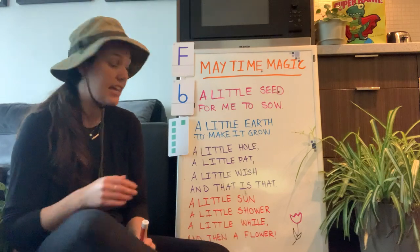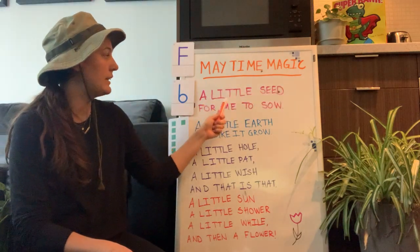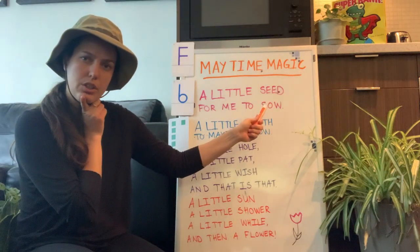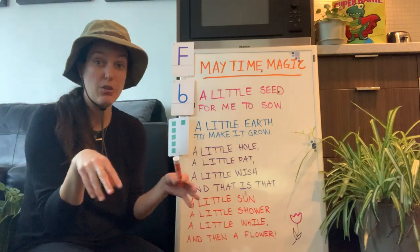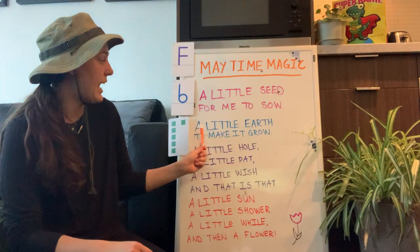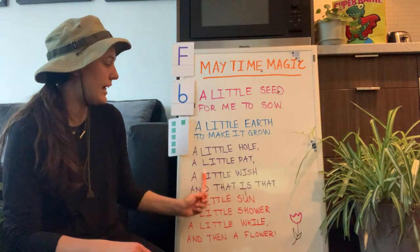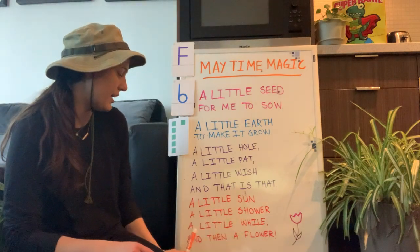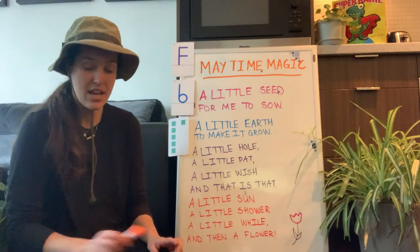Let's go through the poem first: 'May Time Magic — a little seed for me to sow.' What does sow mean? It can mean to put a seed in the ground and make it grow. 'A little earth to make it grow, a little hole, a little pat, a little wish and that is that. A little sun, a little shower, a little while and then a flower.'